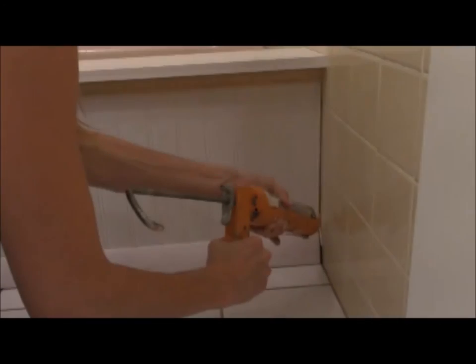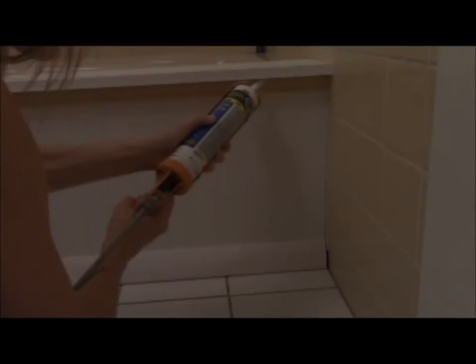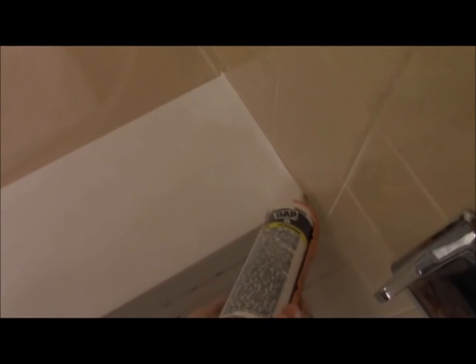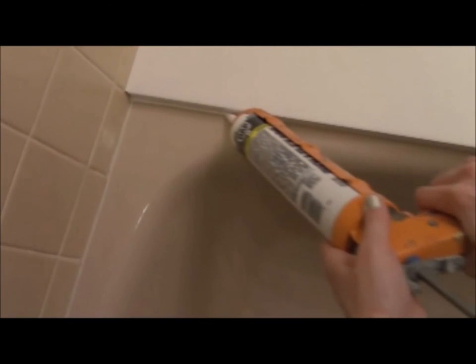Time to caulk! Use your caulk or silicone along every single edge — up along the wall, the top and bottom of the base board, top and bottom of the decorative molding, and where the PVC meets the wall. Don't forget the PVC facing the inside of the tub. Make sure this is caulked especially well because this has the best chance of getting splashed.